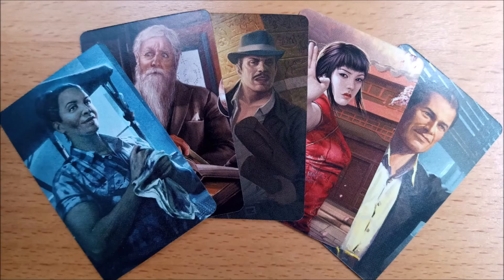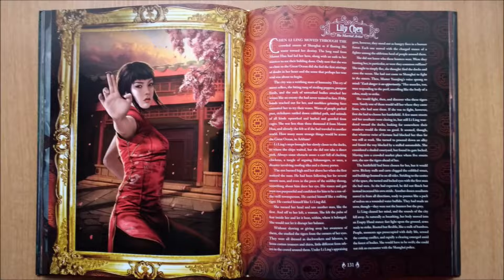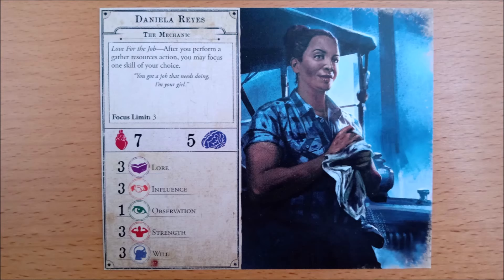Surely the best part of any cycle are the brand new investigators. Here we have five, the traditional one per class: Daniela Reyes the mechanic, Norman Withers the astronomer, Monterey Jack the archaeologist, Lily Chen the martial artist, and Bob Jenkins the salesman. All of these you may have seen before in other Arkham Files products, the newest being Daniela. Norman has appeared previously in the card game as a promo investigator and in his own novella.